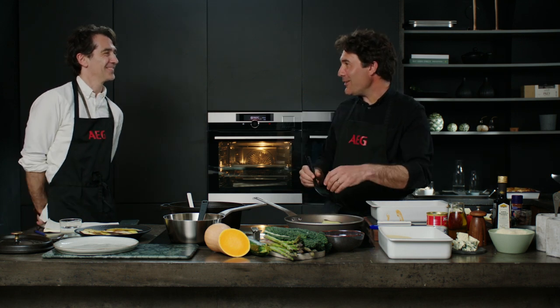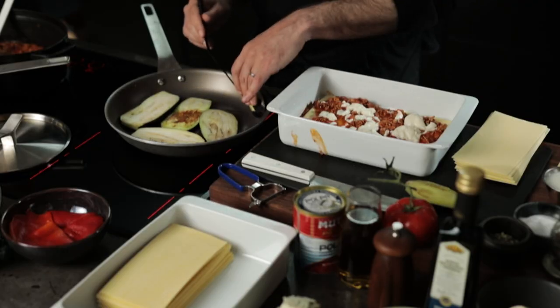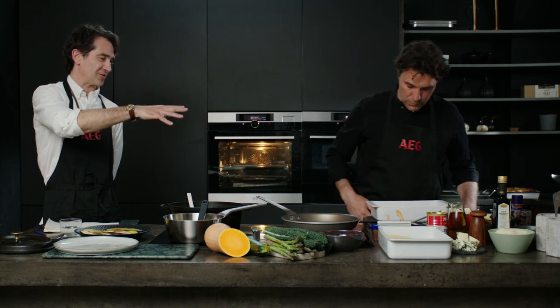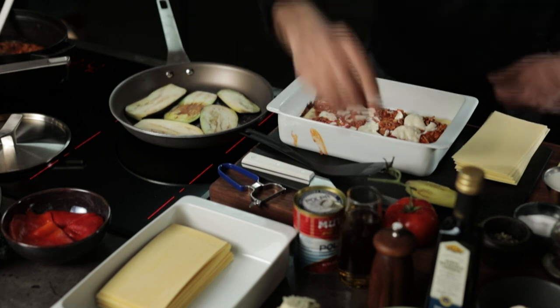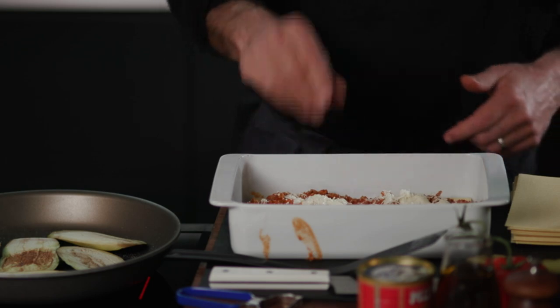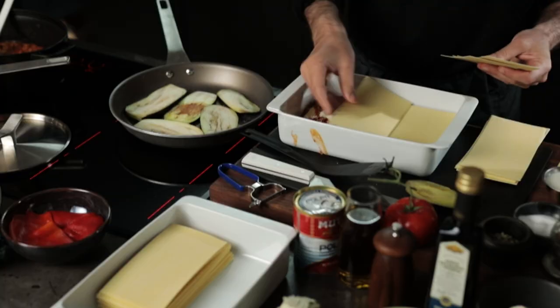You say it's Italian, but bechamel is actually a French sauce, right? It is, and we found out that lasagna's origins are said to be in Naples. I was interested because I'm not sure they'd have bechamel in Naples — perhaps it's adapted over the years. When you put the bechamel on top of the sauce, you didn't fully cover it — you put it on quite sporadically. I think when it cooks it's going to melt down and spread itself. I also like to put a little parmesan — you can put it into the bechamel or just a light sprinkle on each layer as you go.